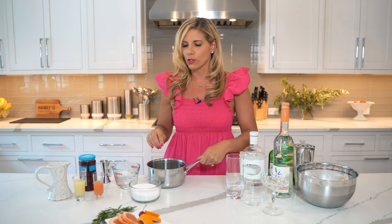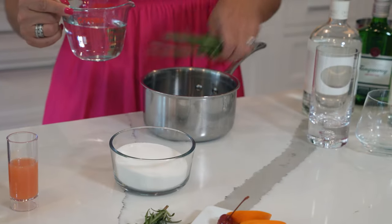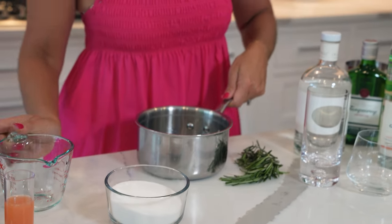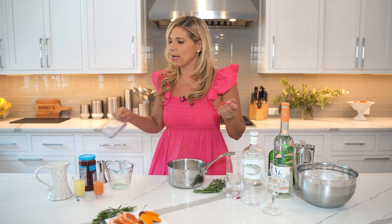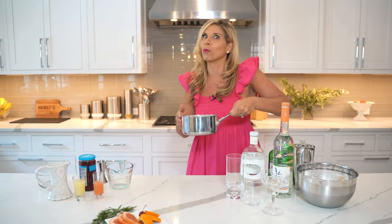So for the first one, before we get started, we're actually going to make a simple syrup. For two of the cocktails, we're going to use a rosemary simple syrup using equal parts water and sugar. I have some rosemary here. Depending on what you're making or how many cocktails, you can decide how much simple syrup you need to make. We're going to use a couple sprigs of rosemary, and I'm going to put this on the stove to boil.